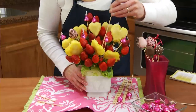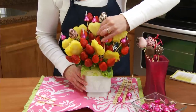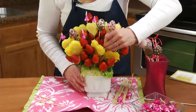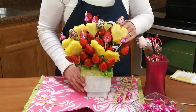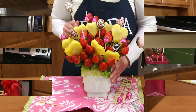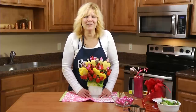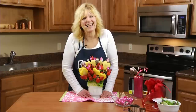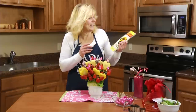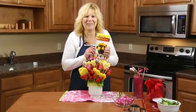I have another video where I show how to dip these, so check out my videos on YouTube or on our website. This is our Sweet Kisses fruit bouquet, perfect for Valentine's or any occasion you want to make somebody feel special. It's just one of the delicious designs featured in our fruit bouquet cookbook.